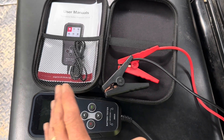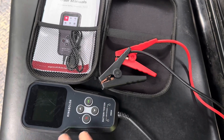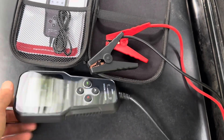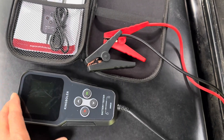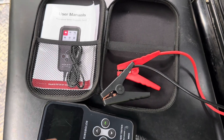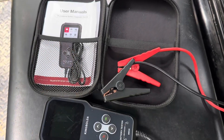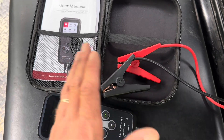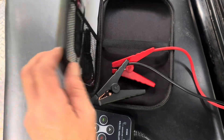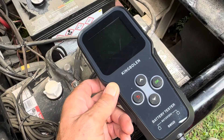I paid $29.99 on Amazon with the lightning sale for this model BM 520. It comes with the tester itself, data logging features, and a USB cable so you can connect it to a computer. There's a nice user manual that shows you all the test methods — what calculations are in there. It covers SAE, BCI, every kind of test you can imagine built into this little unit. It also comes with a nice, fairly robust little carrying case.